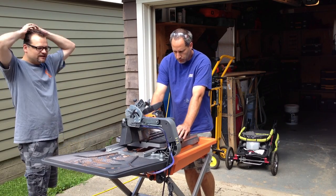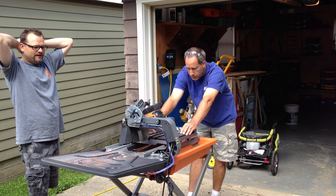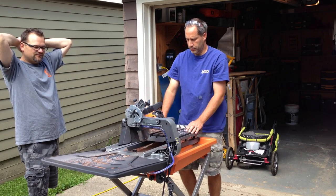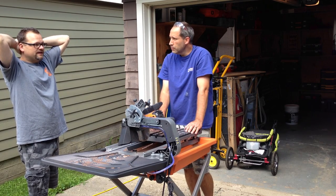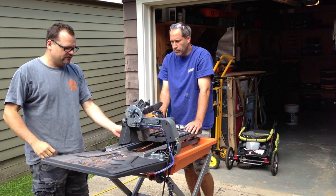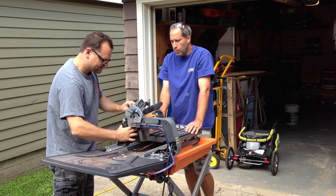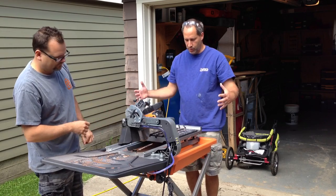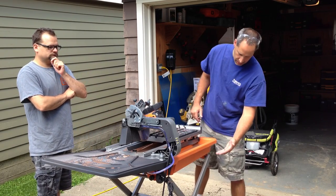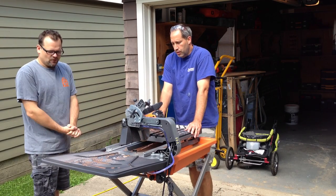Go ahead and check out ToolsInAction.com, and don't forget to check out Ridgid. This is a good little unit especially for pretty much anybody. It's a great saw — if you don't want to spend the money on the Beast or don't have that big a job, just get this. The Beast is like a table saw so it takes up a lot of room, but this one compacts — it all comes apart, folds up, and you can put it against the wall.